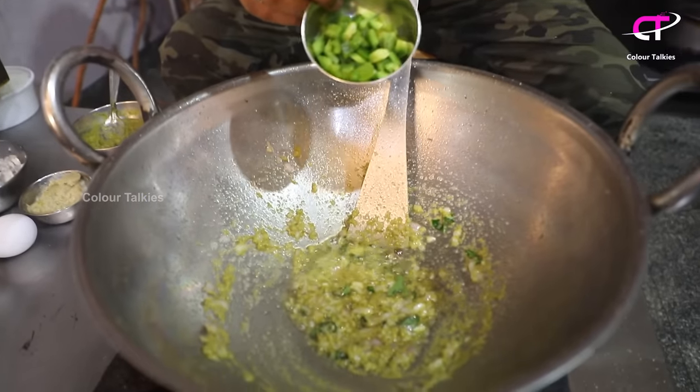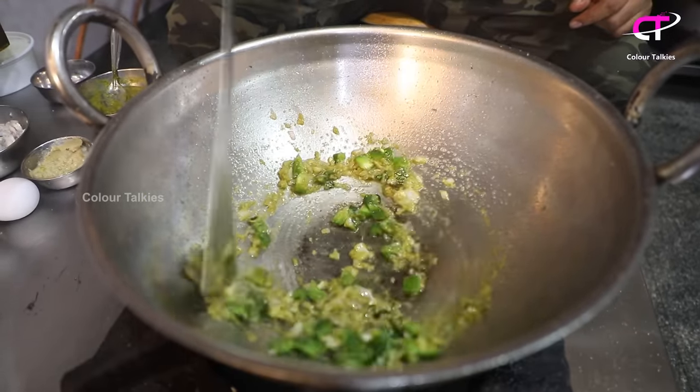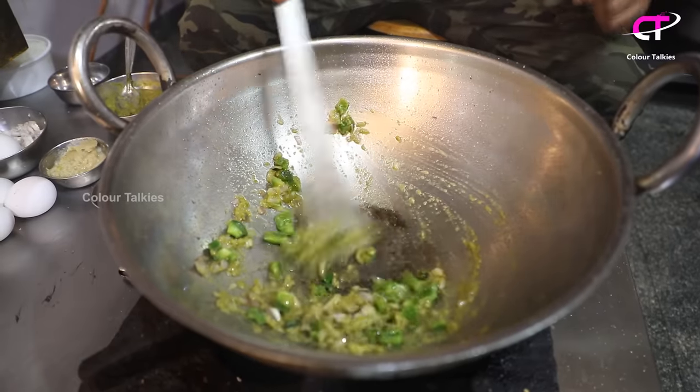If you want to fry a little capsicum, it will be optional. This capsicum is very good. This is the same as the rice.